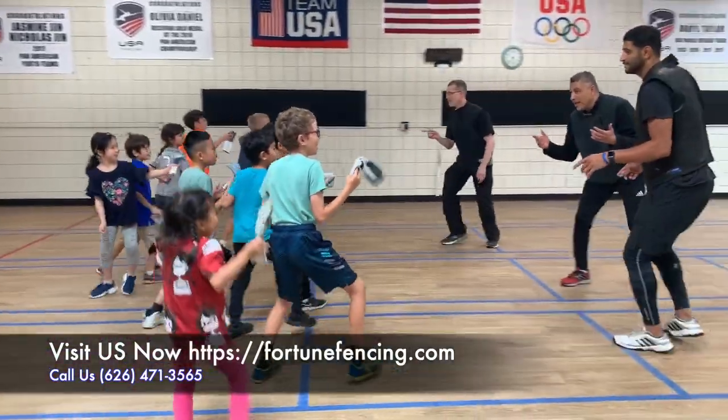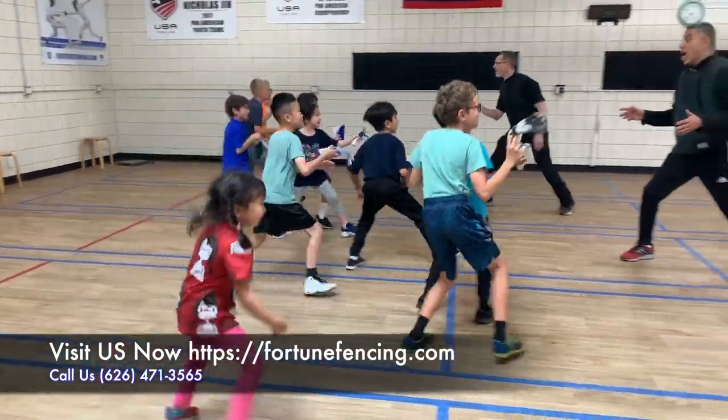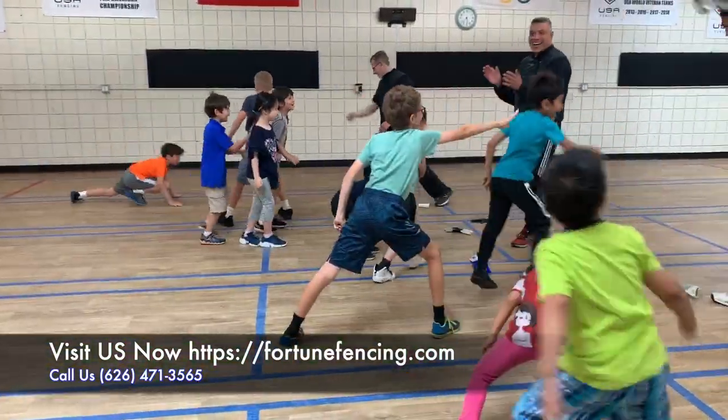We do a lot of listening, understanding, and focus with the coach by doing it with games. Kids in that age group, they need a lot of games.